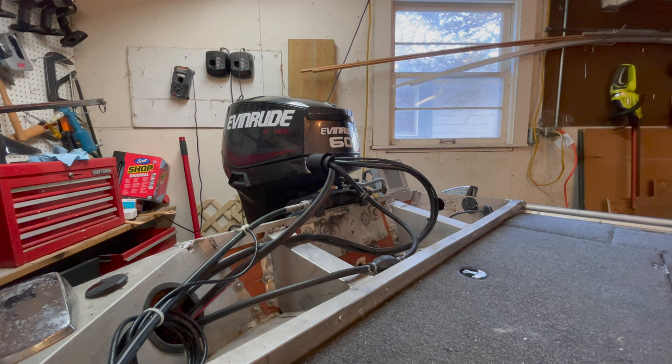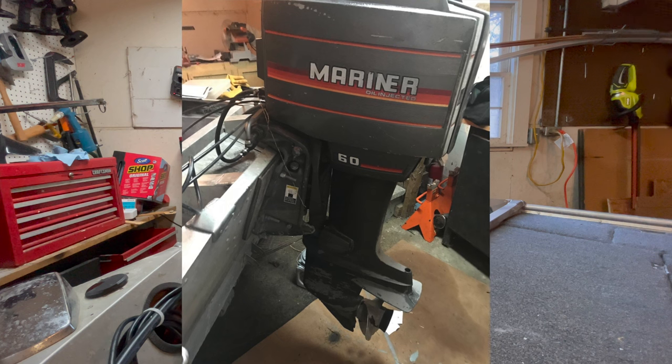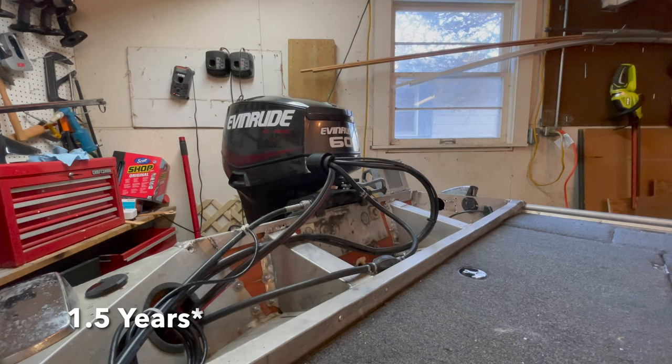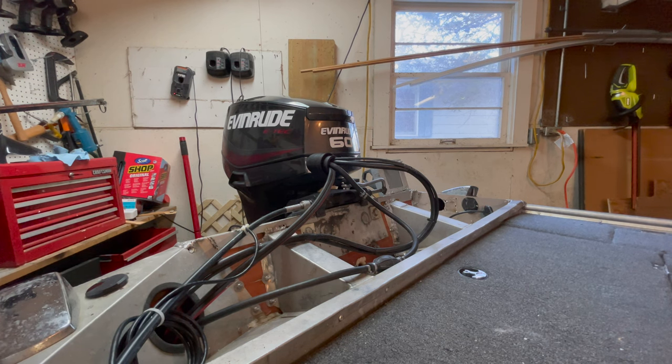I have absolutely loved this engine. When I first bought this boat, it had a 60-horse Mariner on it. That engine lasted me about two years. I ended up destroying it though — like many of the other old used engines I've had, it just blew up, it grenaded.